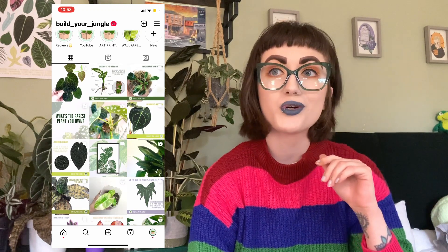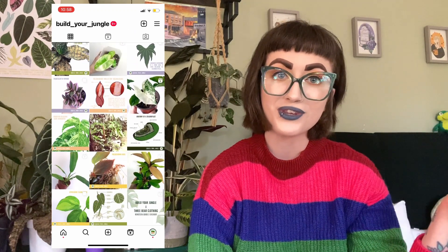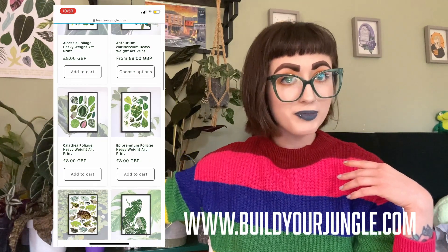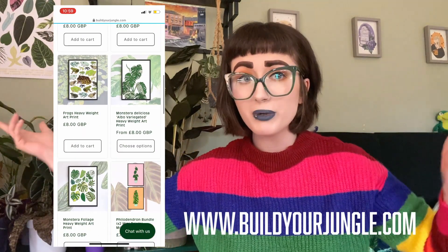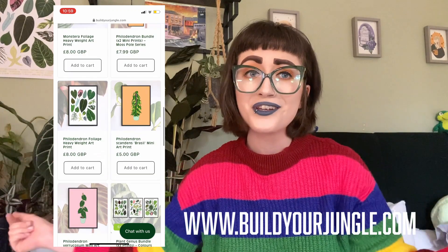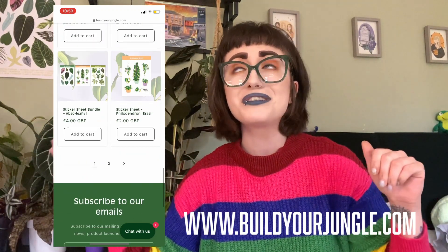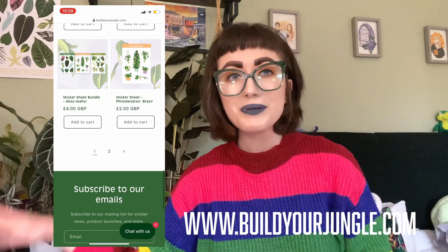I hope you guys enjoyed this growth update! If you'd like to subscribe to our channel to stay updated on when we post more plant content, please do. We also post daily on Instagram where there's a whole bunch of educational content. And if you'd like to buy some illustrated houseplant prints illustrated by myself and Han, please visit our website where we have a lovely range of products. Bye guys!